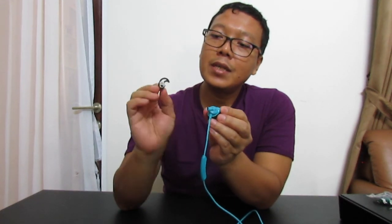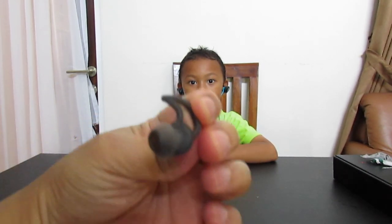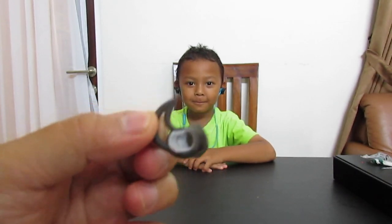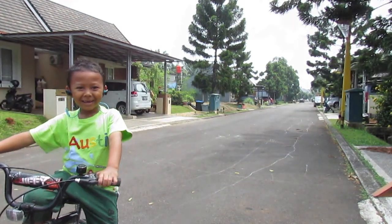I will ask Austin to try wearing this. He's already put in the ear tips — the size is S, which fits him well. This is the M size for me, while Austin is using S. We can see the difference here.